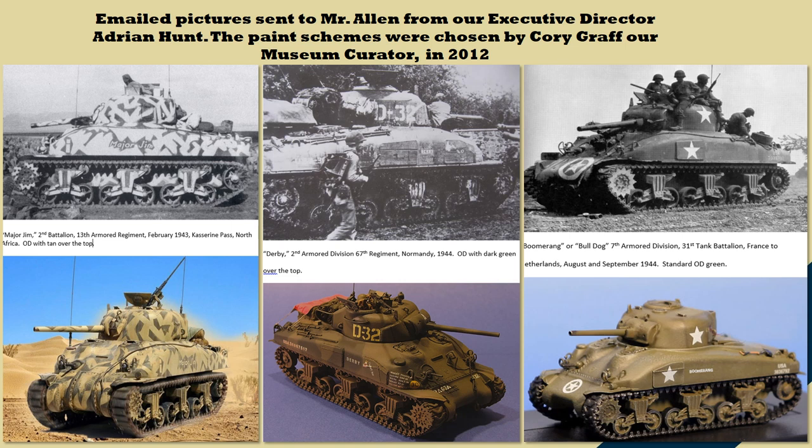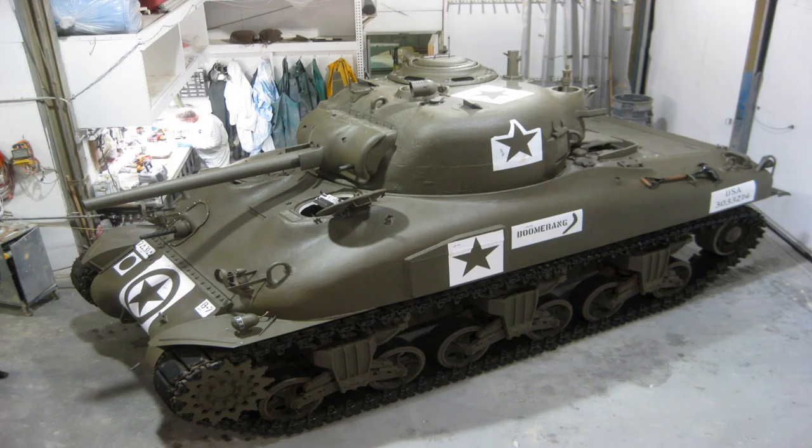One option was Africa, one was Normandy, and one was the Netherlands — shown on the right with the Boomerang silhouette. The reason Boomerang was chosen is that after the war, many Shermans were sold off and a large number went to the Dutch army in the Netherlands. Since our tank actually came from the Netherlands, it made sense to paint it in colors of a tank battalion that served there. The stars and markings on the paint scheme are historically correct, but the name 'Boomerang' lettering was added as a creative touch since there are no known photos of the actual tank.